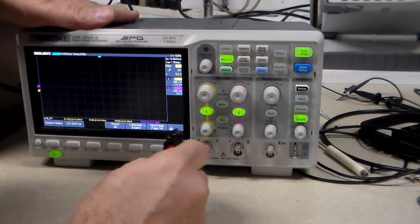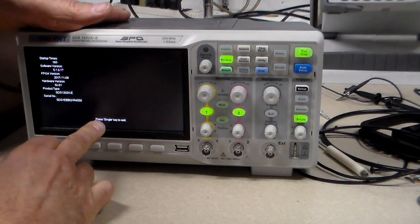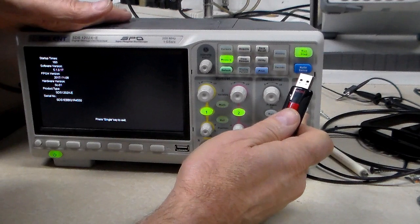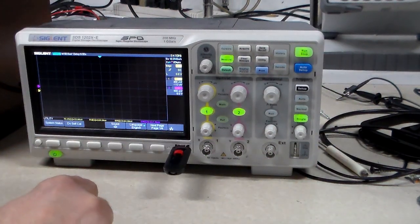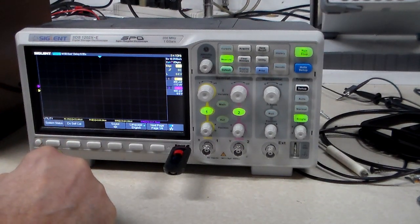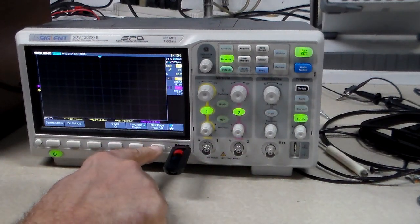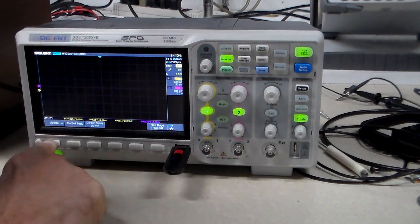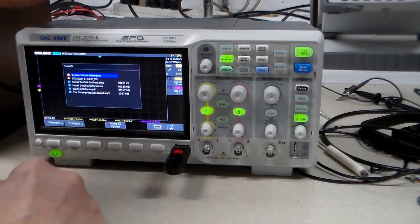I'm going to put my flash drive in. With system info, if you press the single button you get out of it — here's the single button, and there's another single button way over there. I put the drive in and I get a message: USB flash drive detected. I'm going to look for the firmware update option — I can see it right here — and I'll click that.